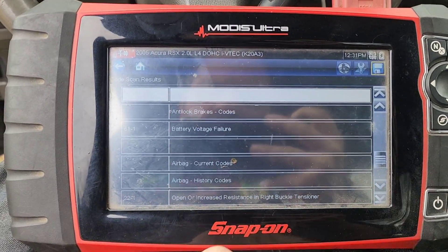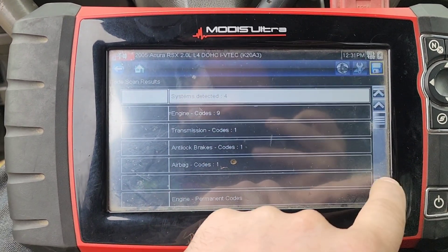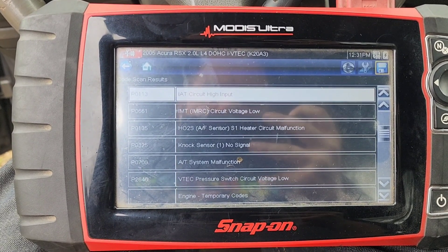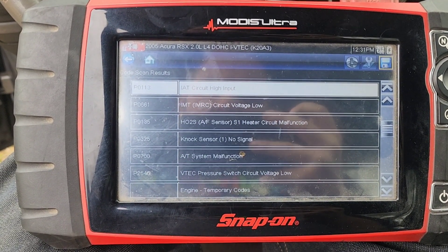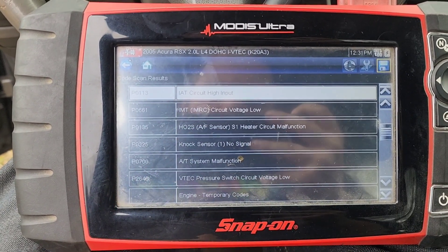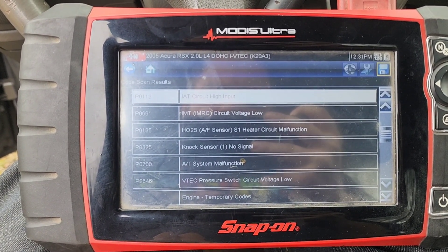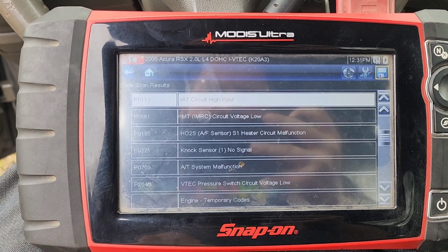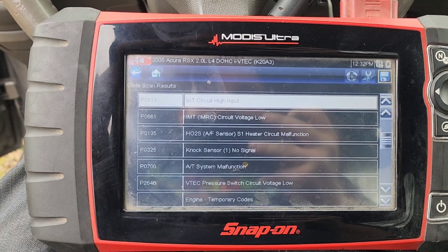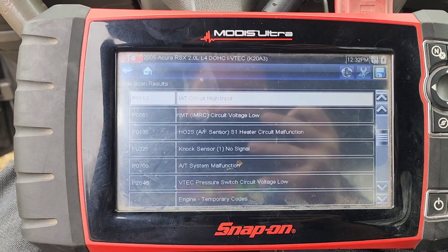So that was engine. There we go — intake air temperature circuit high, IMT circuit voltage low, HO2 — that should be the oxygen sensor, or it might be the airflow sensor. Knock sensor, no signal — well that must be an old one, because the car wouldn't run. These are permanent codes, but it might not run, or at least it could definitely throw it into the limp mode that we're experiencing.